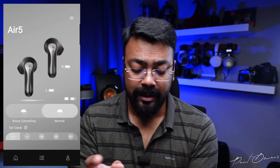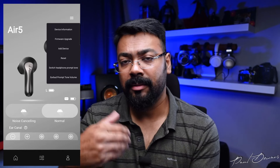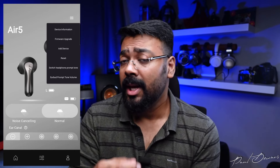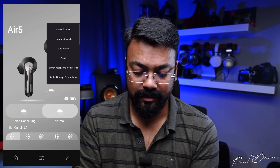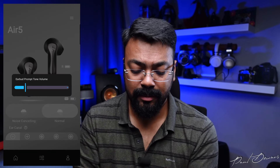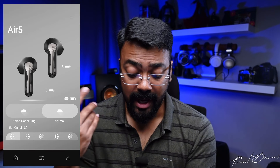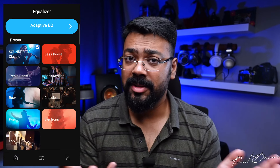You can customize each touch action — volume up/down, play/pause, game mode, voice assistant, noise cancelling — with different settings. The burger menu gives you device information, firmware upgrade, and the option to add another Soundpeats device. There's a reset option so you don't have to use the physical button. It also has a headphone prompt option for English and Chinese, and a prompt volume control, which is great since some prompts are too loud by default. EQ modes will be covered in the sound section.